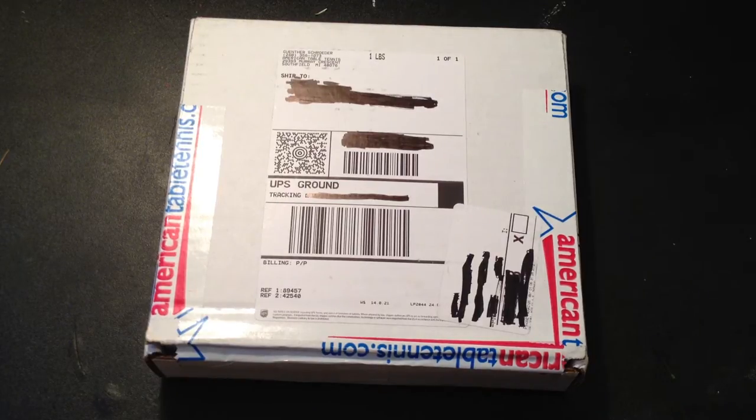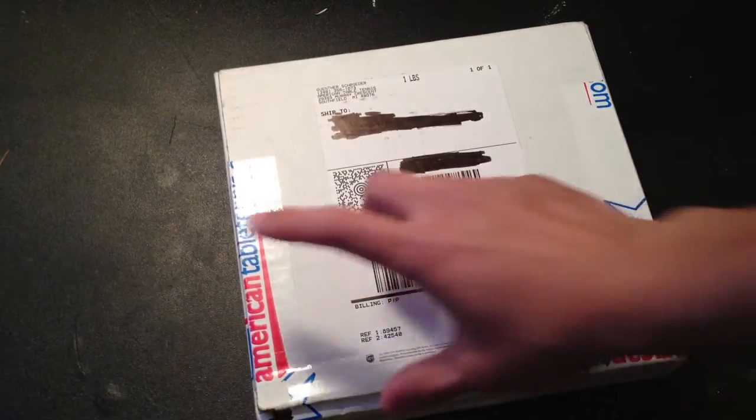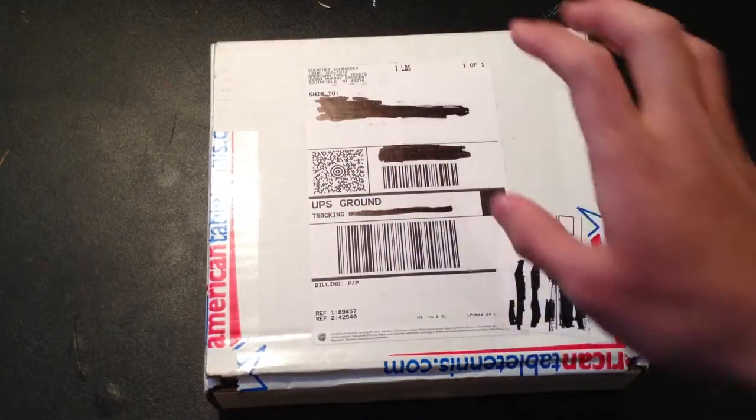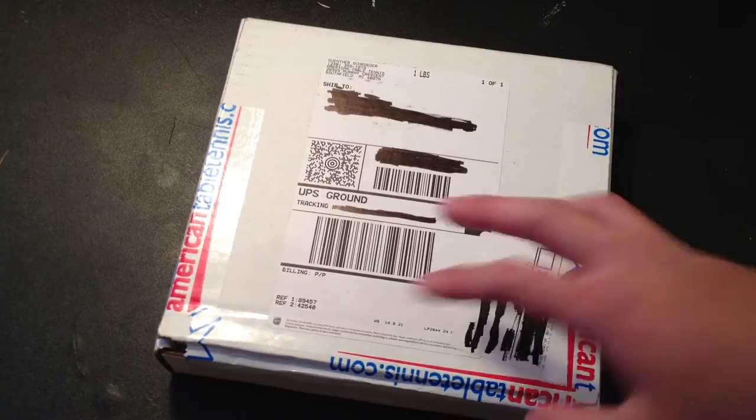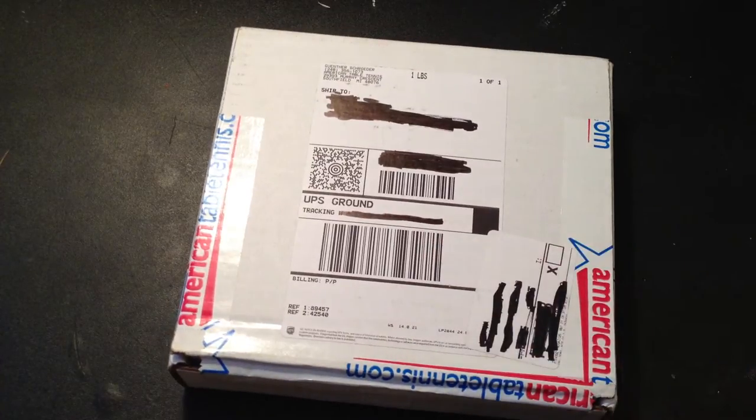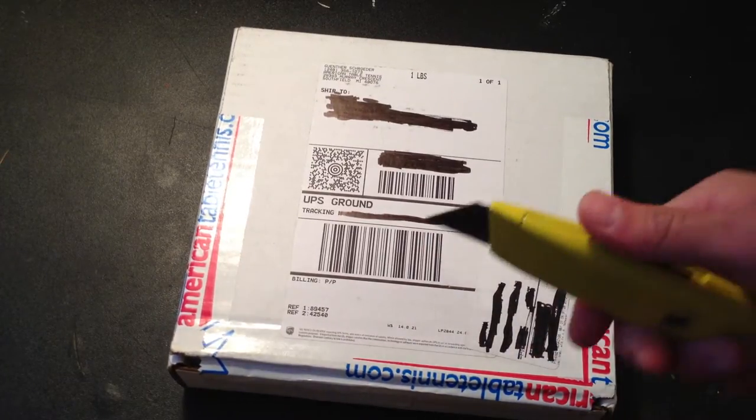Hey guys, Alan from Pimpong Footage. I have a quick unboxing from AmericanTableTennis.com — I got my rubbers today and some check sheets. Alright, let's get started.